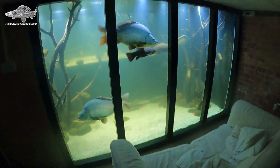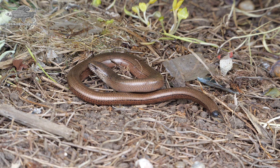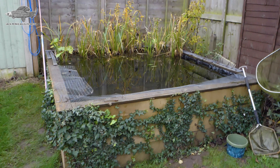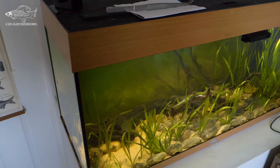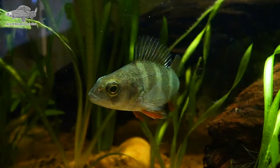Keeping animals is a fantastic way to learn about their behavior over time and to get to understand them, which has led me to owning lots of native wildlife over the years. Recently I set up a native fish pond in my garden and kept perch in my aquarium, both of which I've made videos on the channel, but I wanted to try my hand at a UK river aquarium — so here's how I did it.